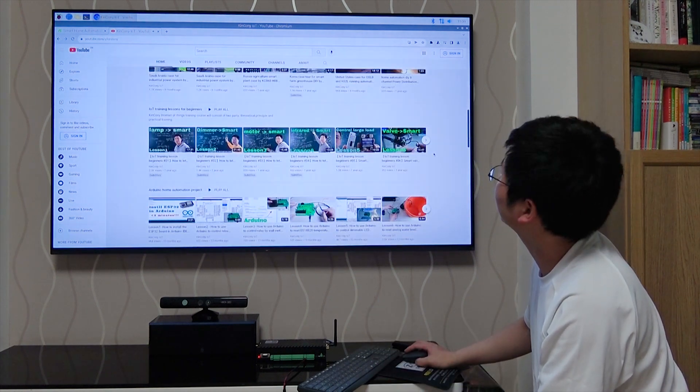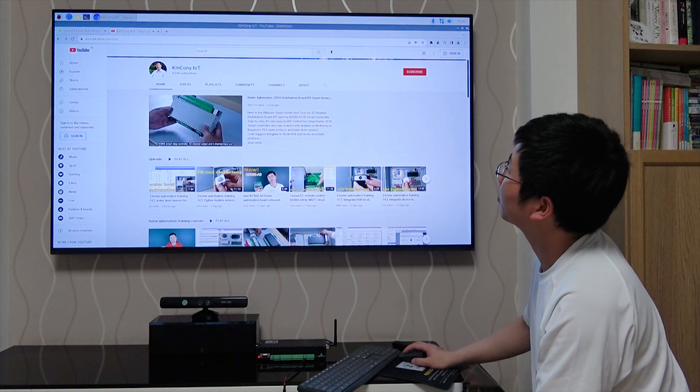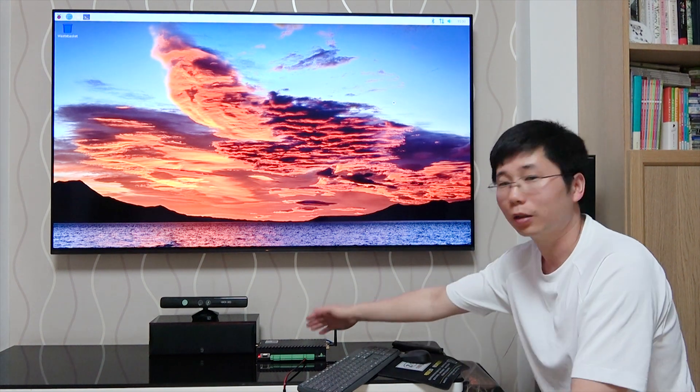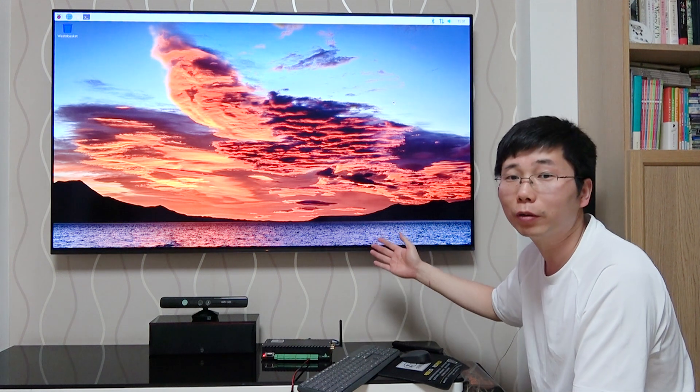This is the full video demo. You can see many YouTube videos on the Raspberry Pi running on the KC868 server board. You can also install many applications on the Raspberry Pi operating system — download them from the Internet. This is the KC868 server running Raspberry Pi OS. I hope this helps you enjoy it. Thanks for watching.